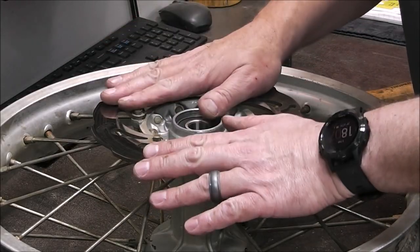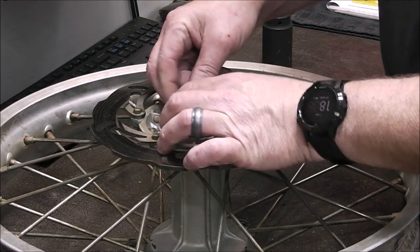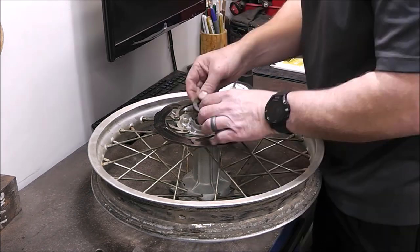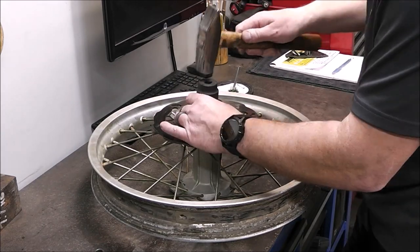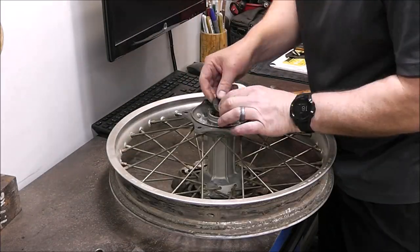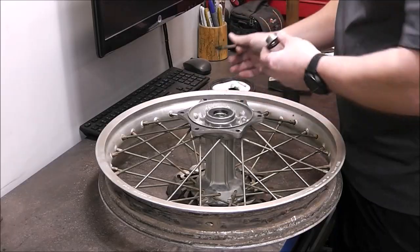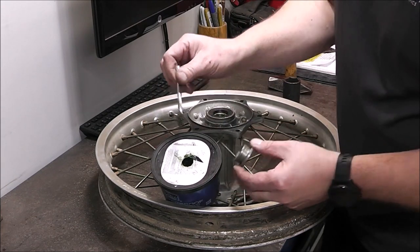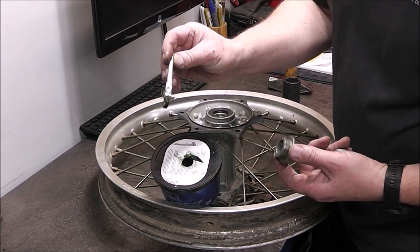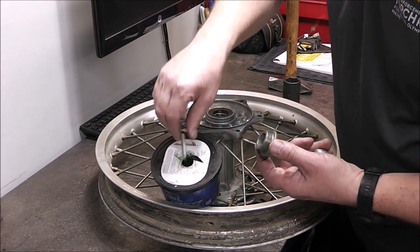Pretty simple fix to end up with something that handles and feels like new. Next the seals go in — I'll put a little bit of grease on them so they go in easier. I take a flux brush — the kind used for soldering copper pipes — dip it in grease through a hole punched in the container lid, and brush grease on the seal. Then I use an appropriate-size socket matching the outside diameter of the seal and pound it in nice and straight.